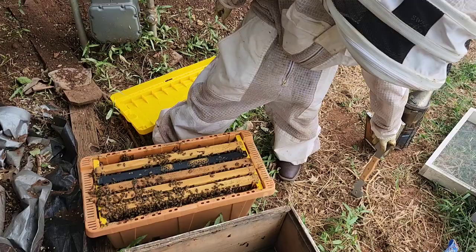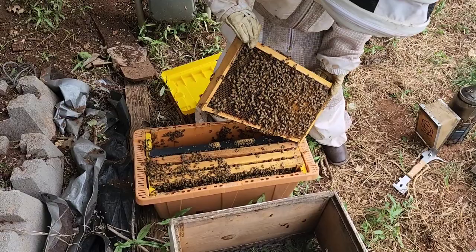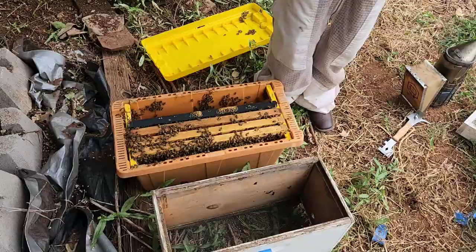We are going to be transporting these to a new yard, so they need ample ventilation — it's just super hot. We're taking them out tomorrow and it's going to be about a three-hour drive. So we're taking up some nucs to get started in a new yard.